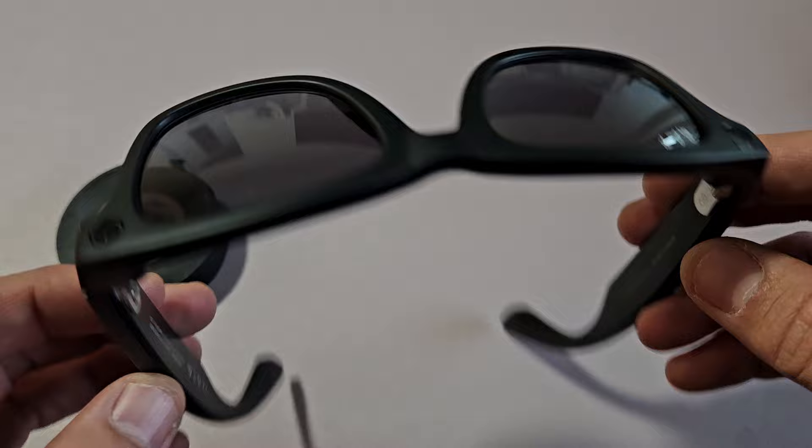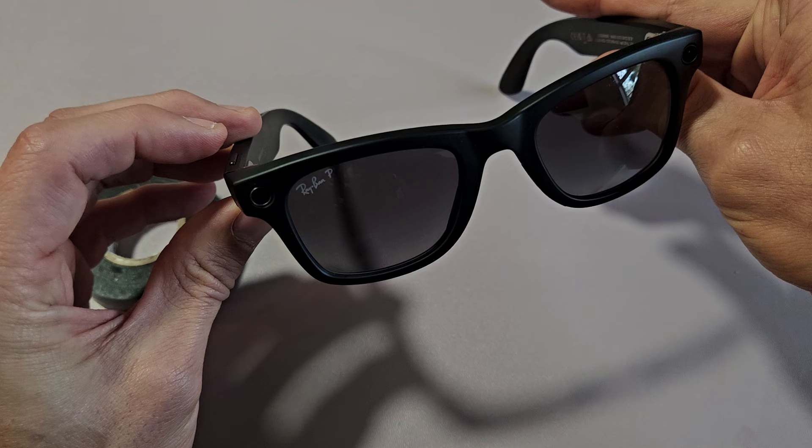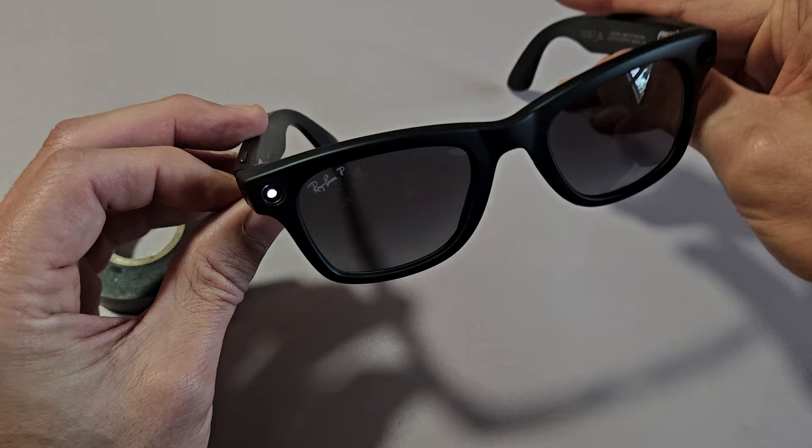Unfortunately, I'm going to have to go ahead and take that piece of tape back off. I just took the tape off, and now when I take a photo you can see that light back on there. Same thing if I record — I'll press and hold and now it's recording, and I'll turn it off by tapping it.